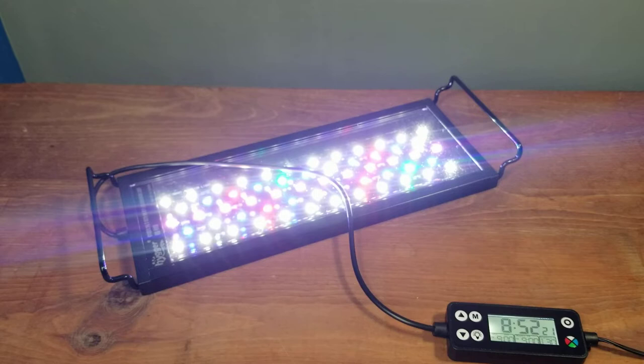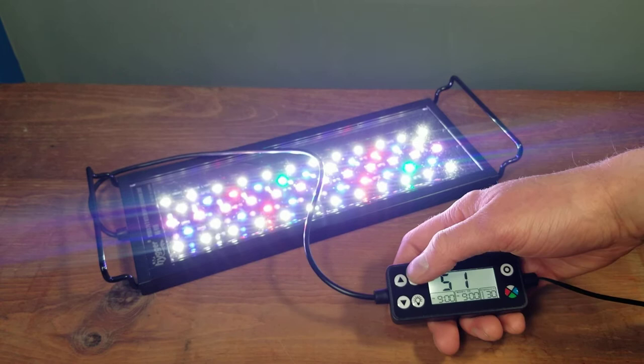One thing to note from the instructions: when setting up the normal daytime timer, you can only adjust the brightness of the white lights — you cannot choose any of the other colors in this mode.